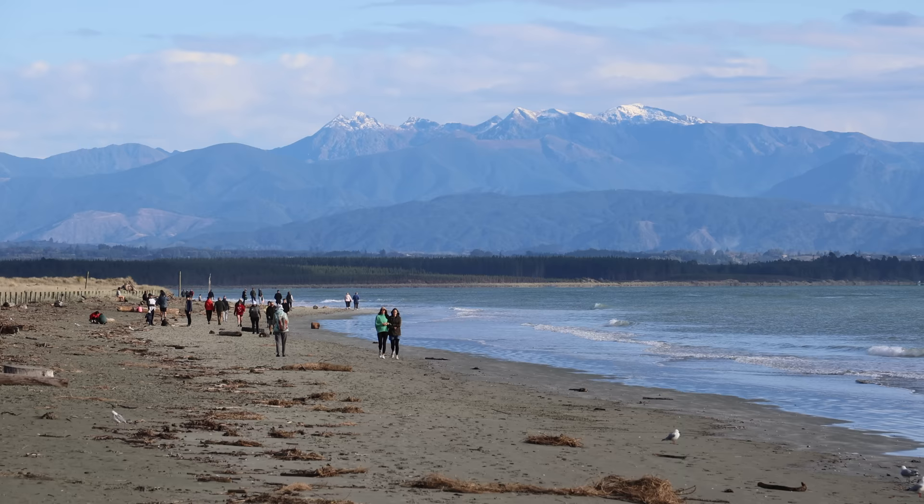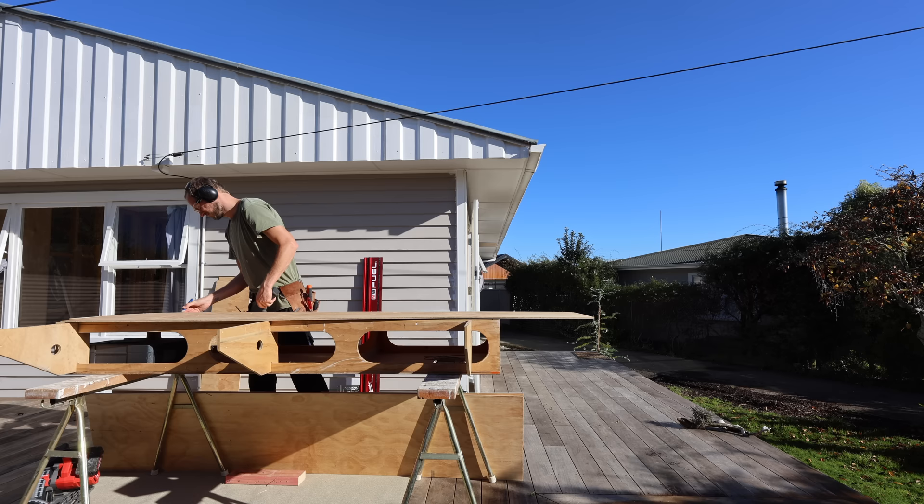Generally speaking, the more walls you have inside your house, the easier it is to stabilize your house. Bracing units is what we're putting on here, and it can be plywood, it can be plasterboard — it doesn't matter. The point is, it stops the walls going like that when wind pressure or earthquake pressure is put against the house.